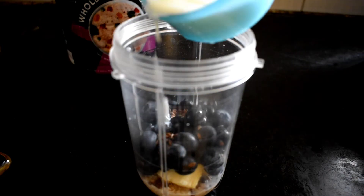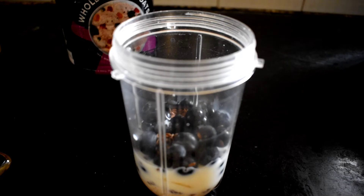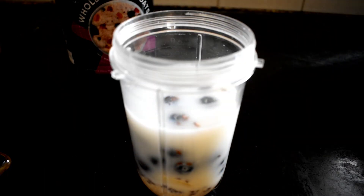Add low-fat milk. Add almond milk. Add low-fat milk. Add water. Add honey.